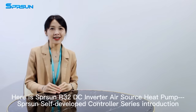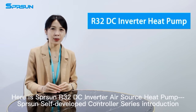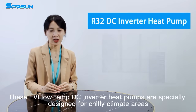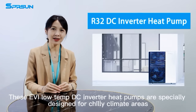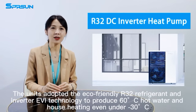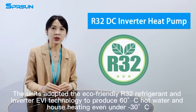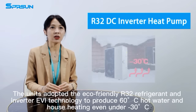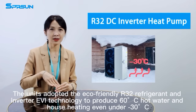Here is Spring Sun R32 DC Inverted Air Source Heat Pump, Spring Sun Self-Direct Controller Series introduction. These UVI low-temperature DC inverter heat pumps are specially designed for chilly climate areas. The units adopted the eco-friendly R32 refrigerant and inverter UVI technology to produce 60 degrees hot water and house heating even under minus 30 degrees.